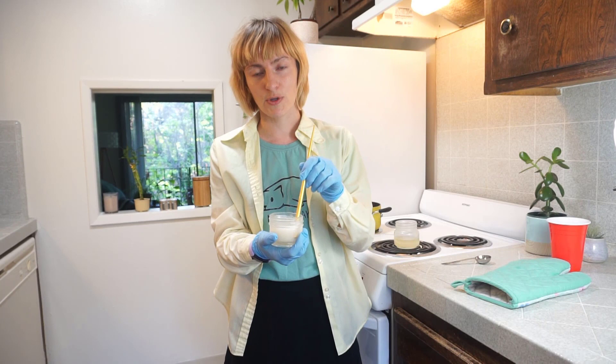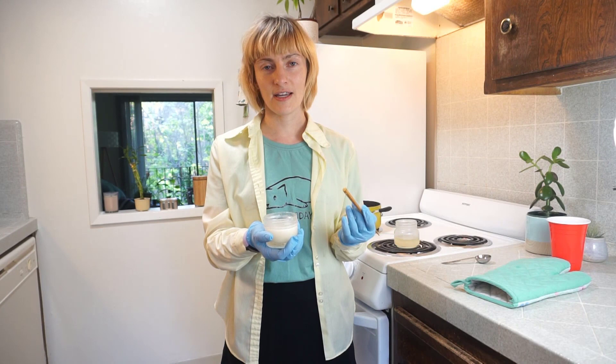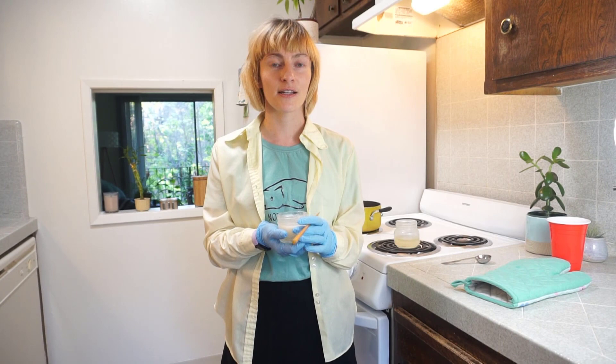To sum things up, sodium carbonate or sodium bicarbonate is not very efficient for making soap. Instead, if you really wanted to make actual soap, you would have to buy sodium hydroxide. But be very, very careful because sodium hydroxide is very basic and very caustic.